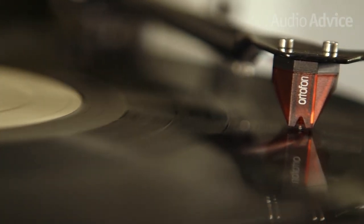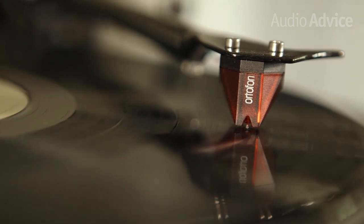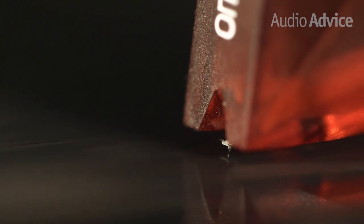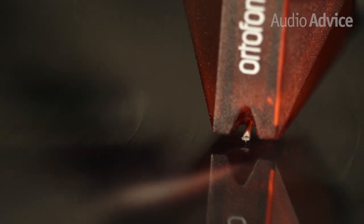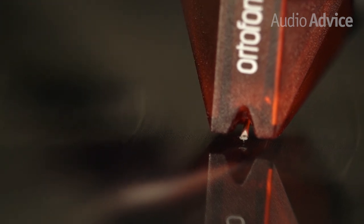The combination of the carbon fiber tone arm and the Ortofon Red phono cartridge allows the precision stylus tip to precisely track the grooves on your records without jumping around. Not only will this result in less distortion, but it will also prevent unnecessary wear on your favorite and often valuable LPs.